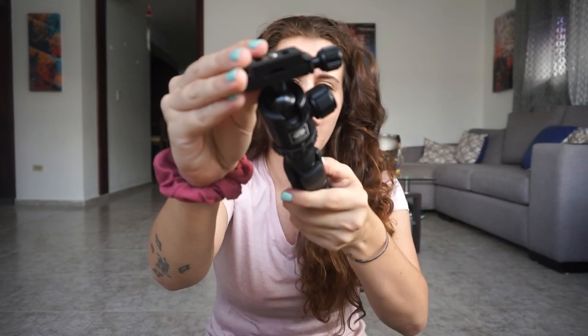One of the reasons why I got this one is because it's on a ball joint, as you can see. I think that will have a lot more flexibility than the one that I have right now. And of course, you can tighten that up so it's not moving all over.